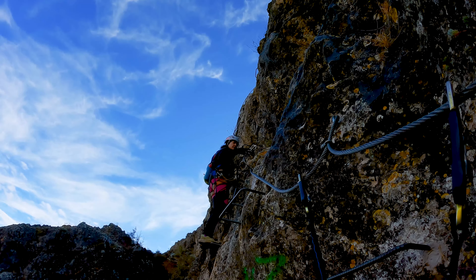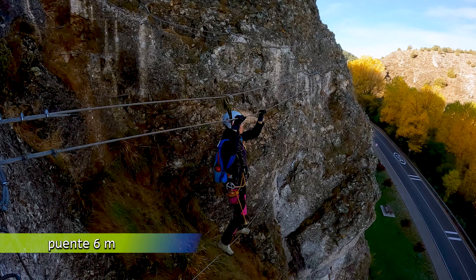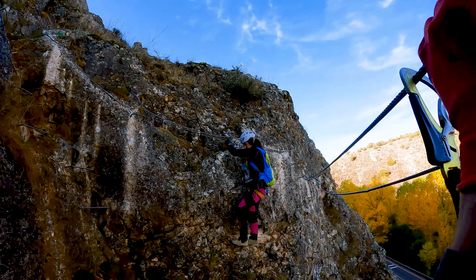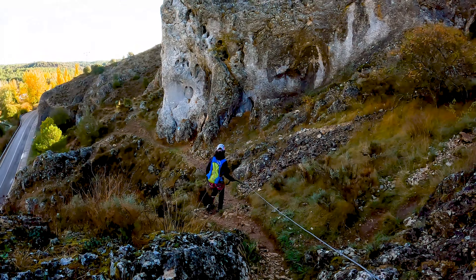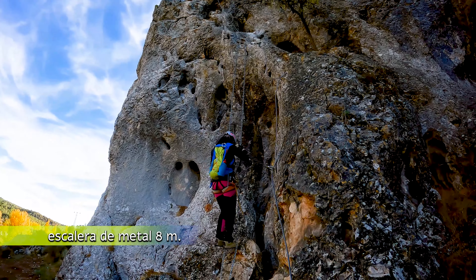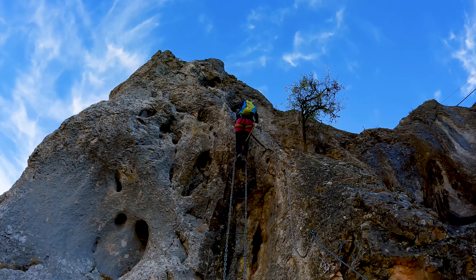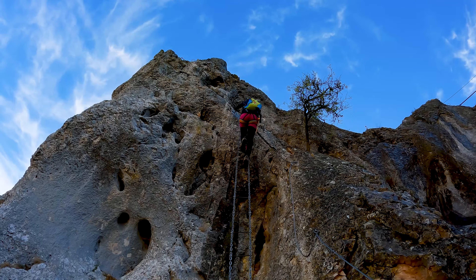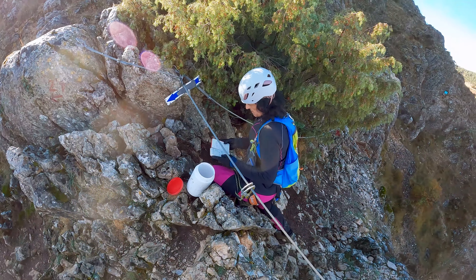Subimos un corto tramo vertical, y rápidamente llegamos a un nuevo puente, y al igual que el anterior, al final flanqueamos a la izquierda. Andamos unos metros, y ya podemos ver la escalera vertical, donde tras superarla tendremos una salida un poquito desplomada, pero que no tiene mayor problema. Es opcional. Aquí está el bote estanco con los comentarios y final de la parte antigua.